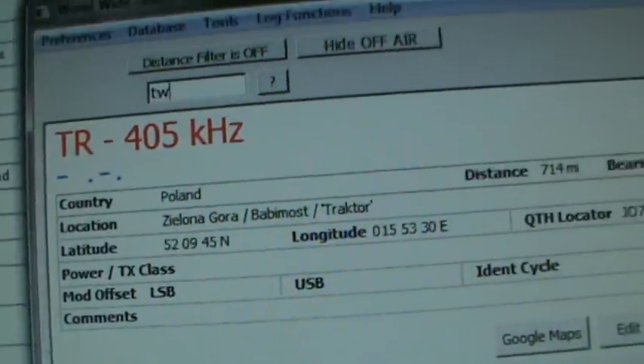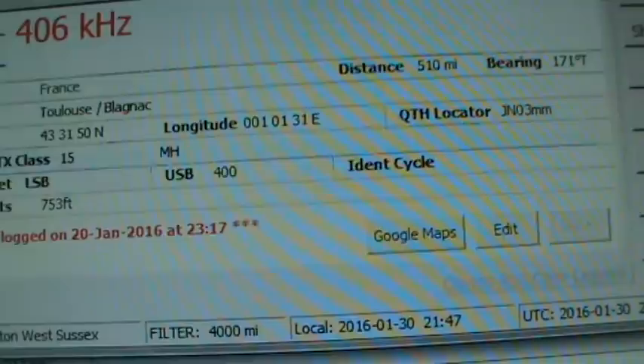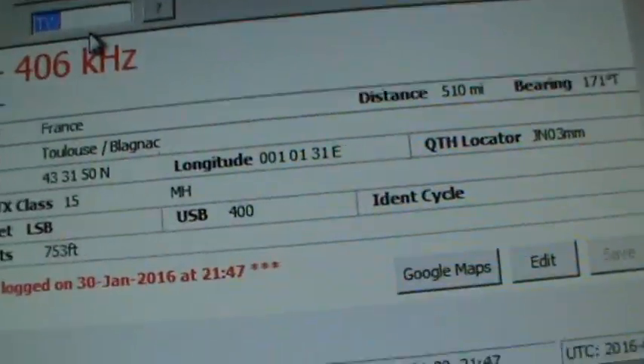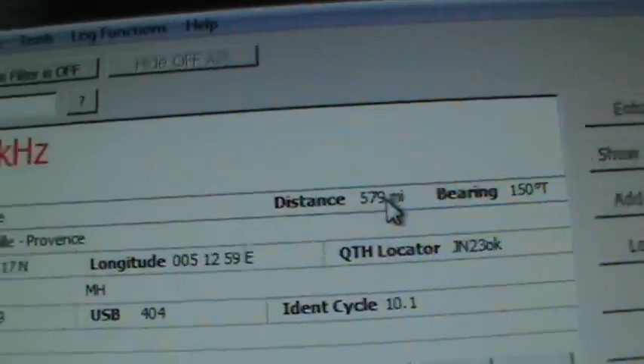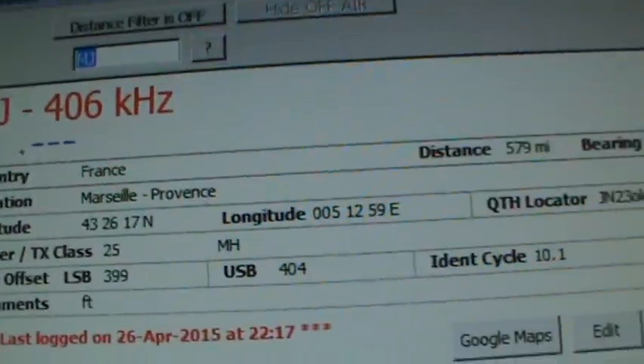On 406 is one of those occasions where the NDBs are going in and out like nobody's business. We have BHX which is in Birmingham, MJ and TR which I've yet to identify, and possibly one other. Slight correction - the other station is TW. And there we are on 406 - not too surprising it's France but 510 miles away. We can log that, and MJ is next to identify - another French one, 570-odd miles away. Marseille - anyway, terrible on pronunciations.